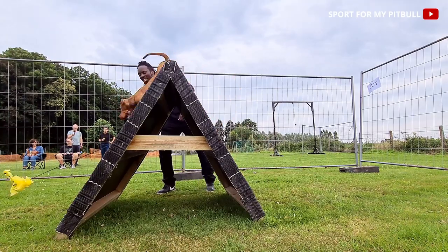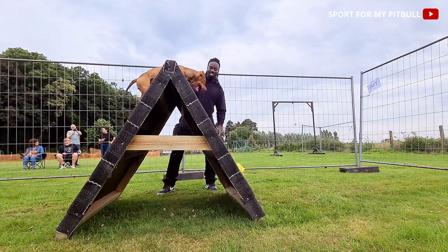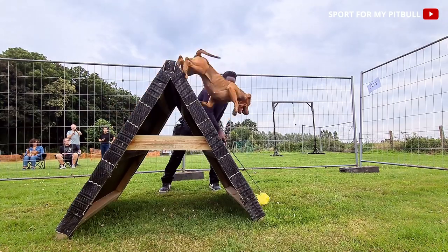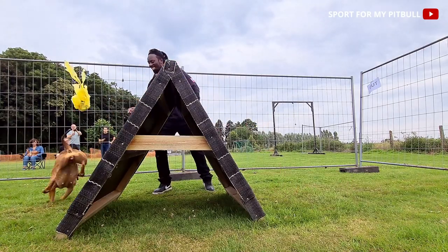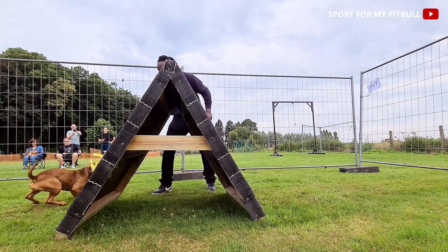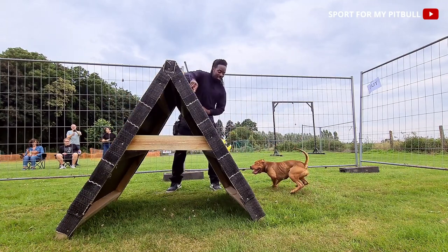This day was the first time Odin and Sacha practiced the E-frame. I filmed immediately — there was no test before. However, I'm quite satisfied with the result, even though I know they still need to improve a lot of steps to use all their potential in a similar exercise.